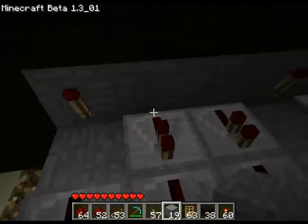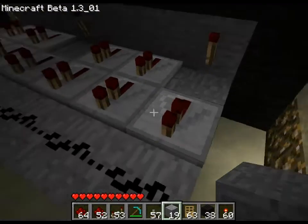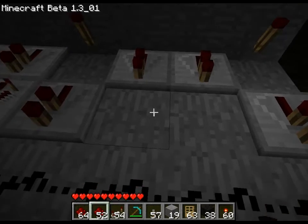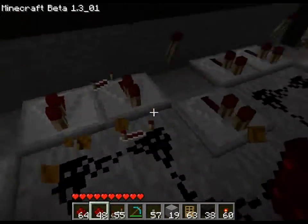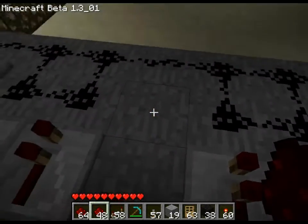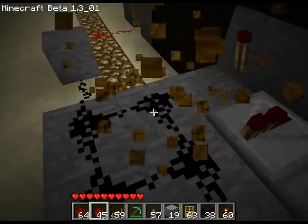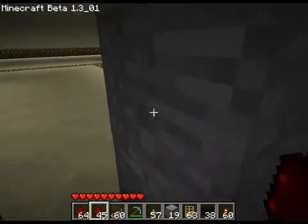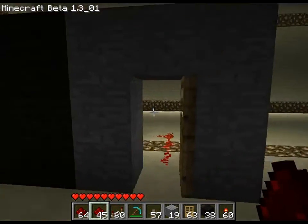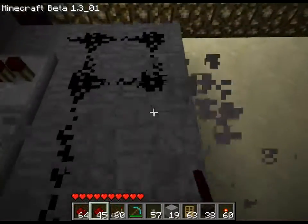As you can see back here, all it is is repeaters and torches. These here can actually be replaced with redstone. So the whole lock back here can be replaced with redstone. Yeah, this is just displaying a super simple way of doing this.